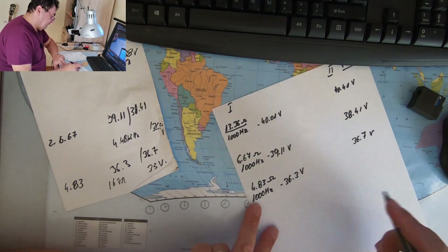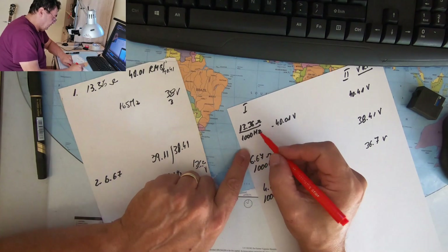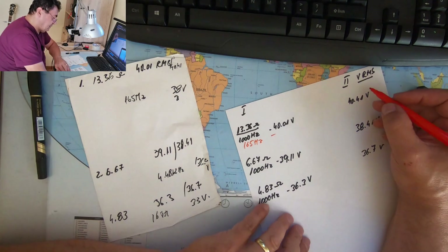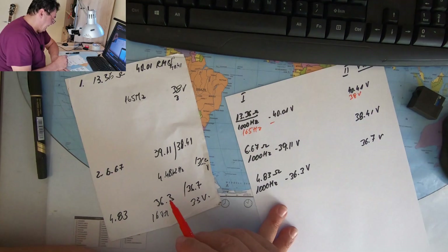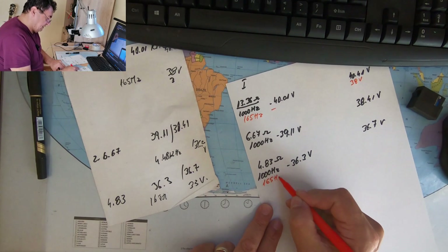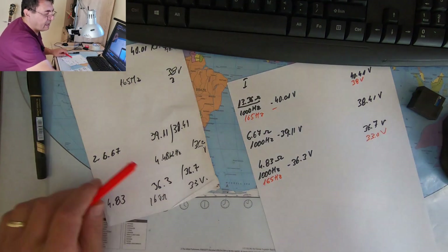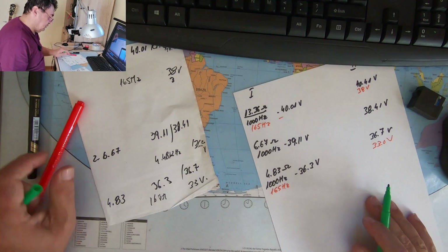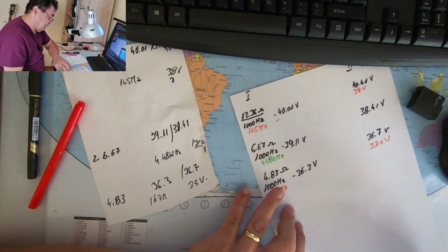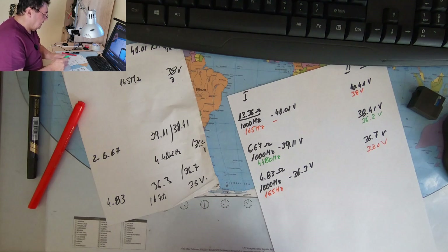Then we had a second test at 165 Hz for channel two: channel two reached 38 volts. And with all loudspeakers at 165 Hz, channel two reached 33 volts. Just for fun, a last test on channel two at 4480 Hz — that channel reached 36.2 volts.